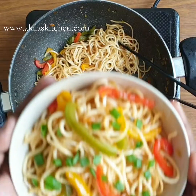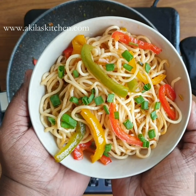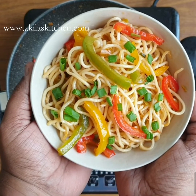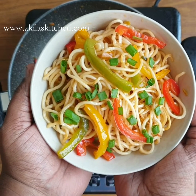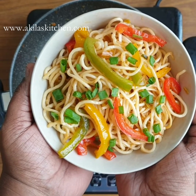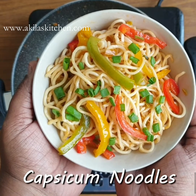We're going to show you capsicum noodles now. It's not normal Maggi noodles — you can use it to make it a little healthy. In Singapore, this is a famous noodles dish.